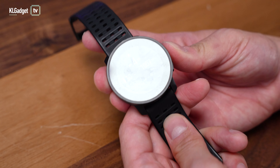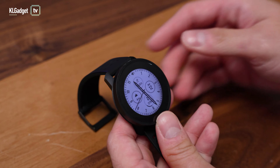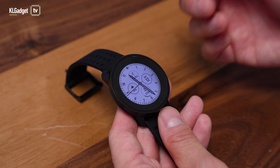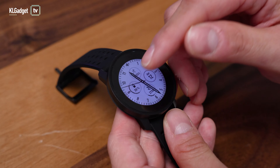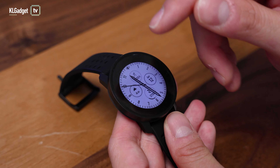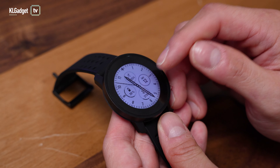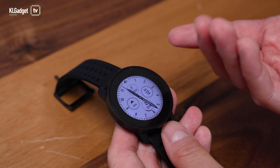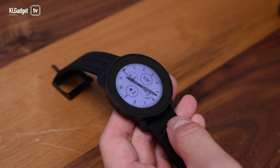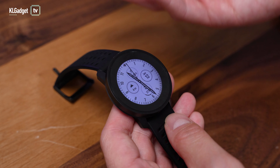Let's take a look at the features of the Suunto Peak 9 Pro. This is my favorite watch face so far because it shows quite a bit of information — my total workout for the day, my altitude, and I can even show the battery life by just tapping it. There's also the date and the steps taken for the day. I've walked about 1,700 steps, which is not too bad since I just started the day.